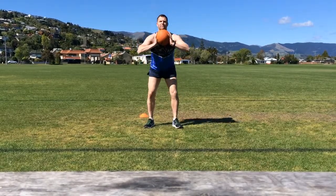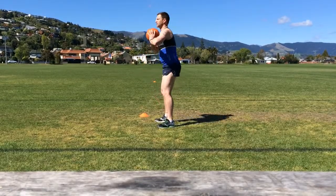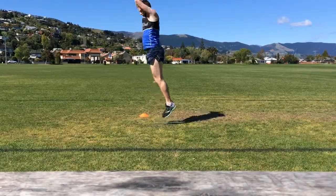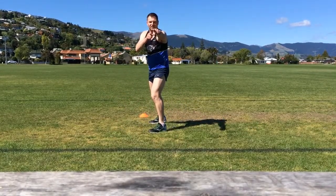For the squats, push the hips back and keep the weight through the heels, keeping eyes looking forward. Once you've done the squats, get rid of the medicine ball and into the burpees — 30 or 45 seconds of burpees.